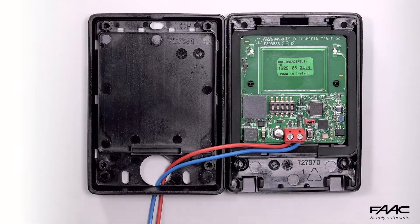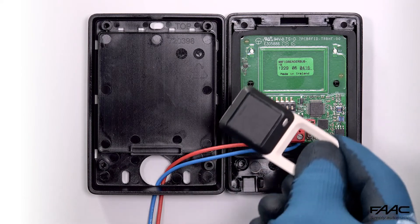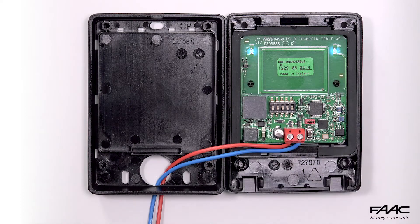When the two blue LEDs light up and after the acoustic signal, bring the tag close to the reader. The second acoustic signal confirms that the tag has been memorised correctly. Other tags can be added in sequence until the two blue LEDs turn off.